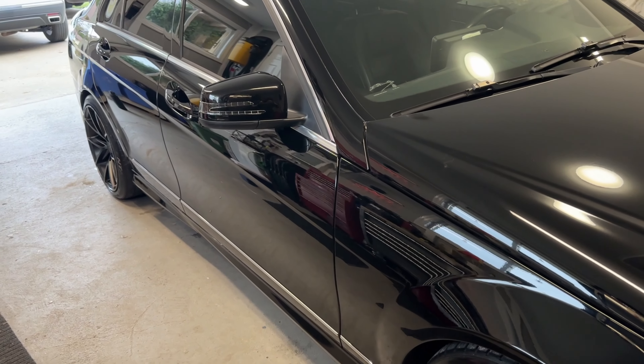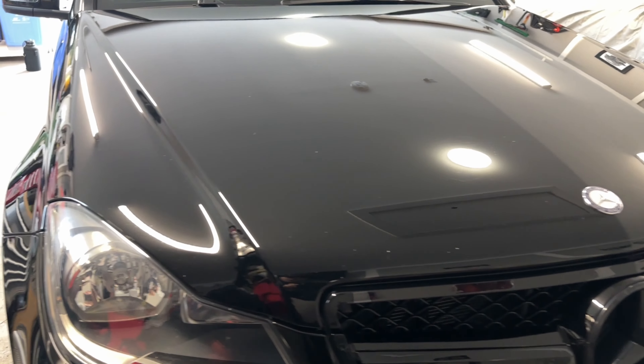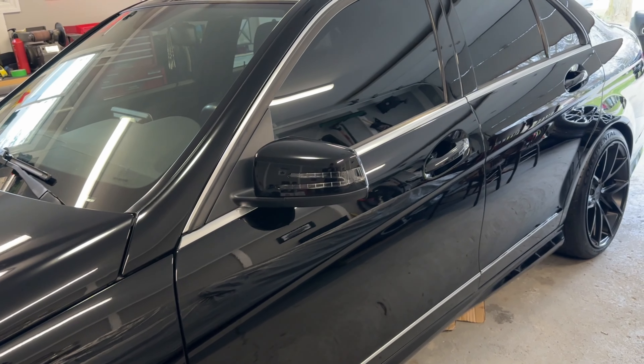After spending the time correcting and polishing the paint panel by panel and doing those final touches, here are the results we're left with. Go ahead and give me a follow if you want to see more videos like this, as well as a lot of DIY content to help you work on your vehicle yourself — from washing it to maintaining your own ceramic coating and even ceramic coating your own vehicle.